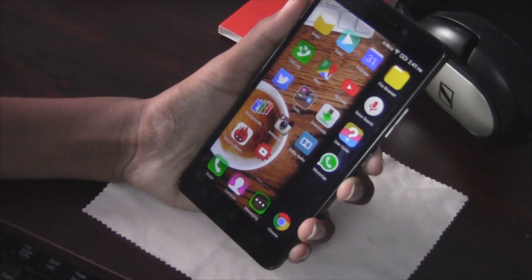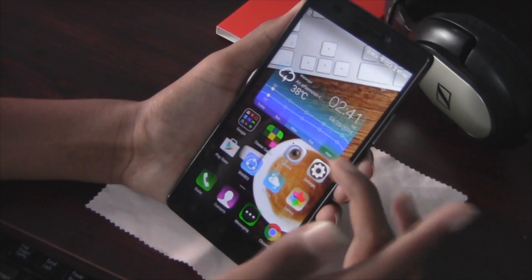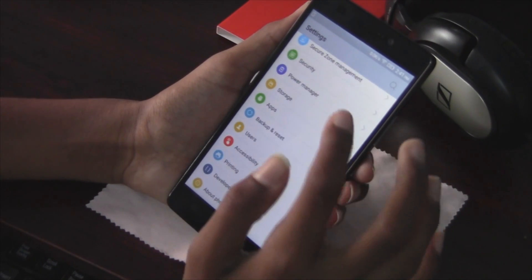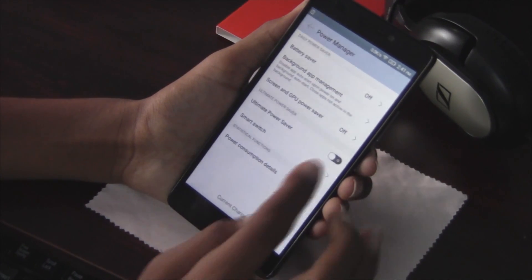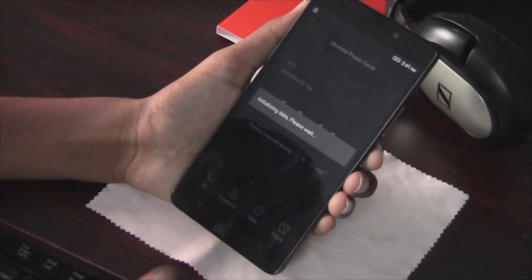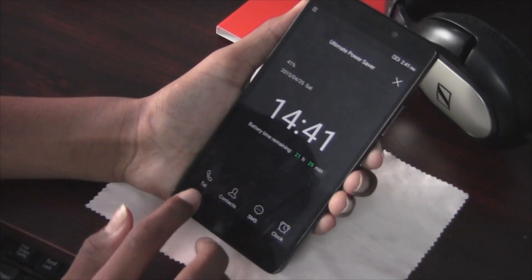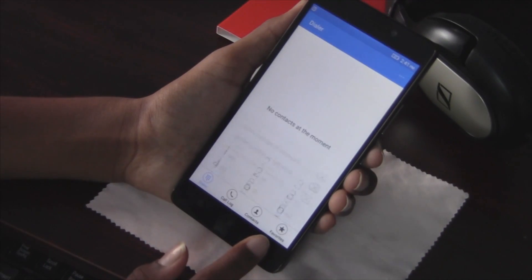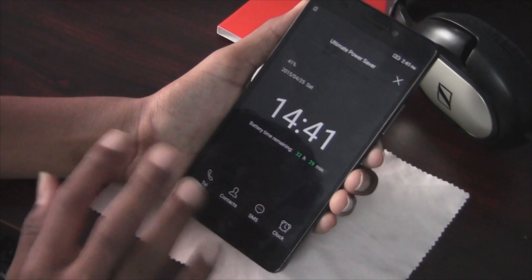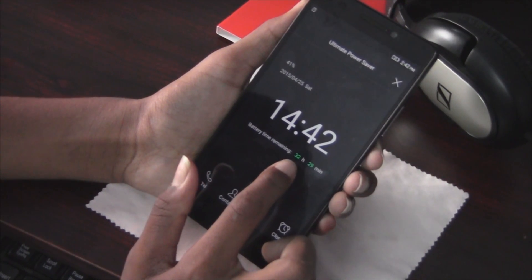The third feature is Ultimate Power Saver mode. Again, go to Settings, find the Power Manager option, and enable Ultimate Power Saver mode. This brings you to a completely different mode where you can do some basic things like calling, messaging, and checking the clock. But the battery life you get is amazing.